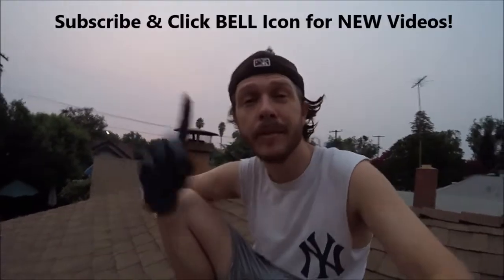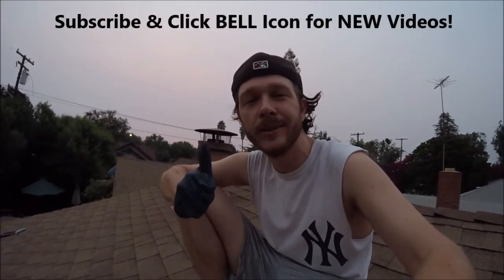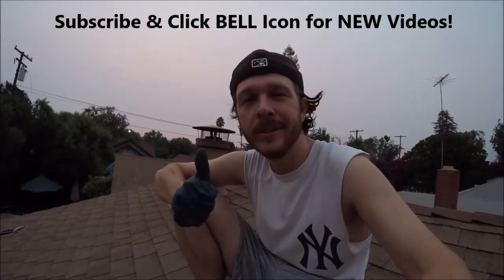And that is how to fix and prevent roof leaks. Hopefully you found this video helpful — if you did, please give it a thumbs up, subscribe, and click the notification bell so you can get all my new videos. Thanks for watching, Johnny DIY, keep on doing it yourself guys. Take care.